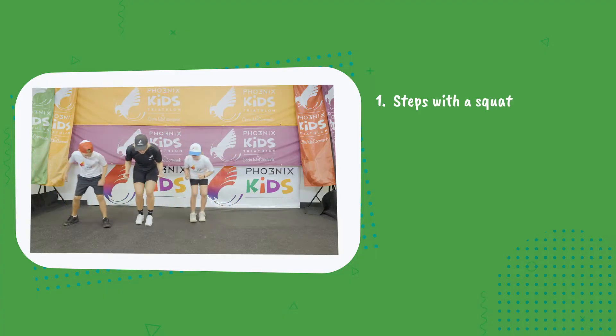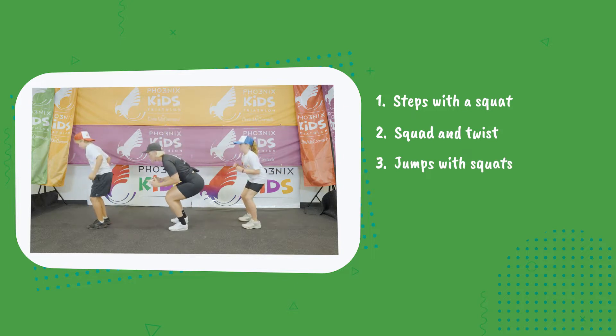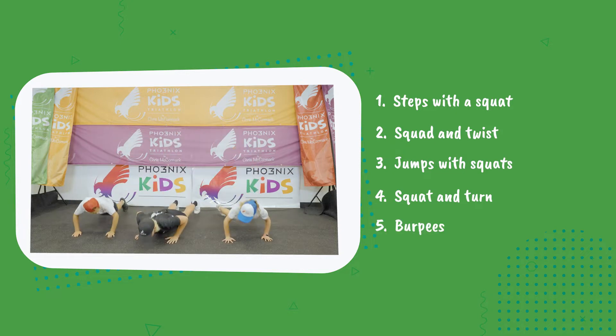We're going to go into three steps to the left, three steps to the right with a squat. Second exercise is our squat and twist. Our third exercise is a jump with a squat 180. Our fourth exercise is our squat and turn. And our fifth exercise is we're going to do some burpees for you.